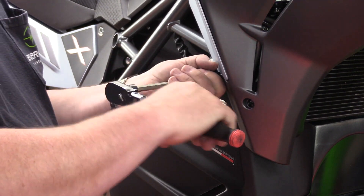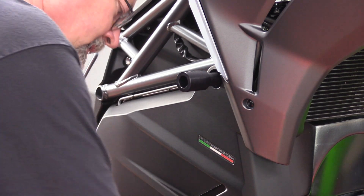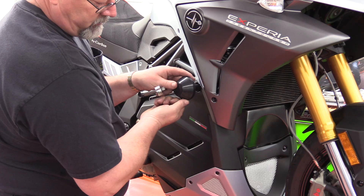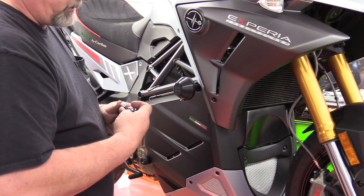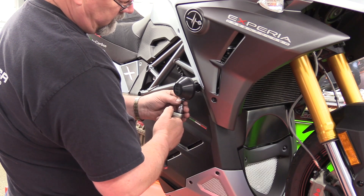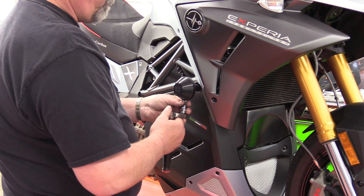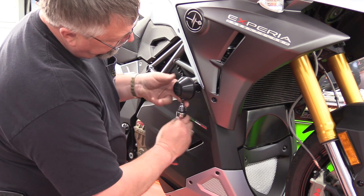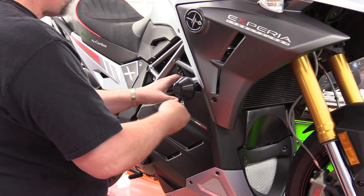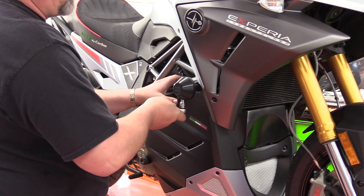Again, we want to orientate the threads to the 12 o'clock position and tighten that down. We're going to take our puck and Allen screw and put it on, then our 5mm Allen socket.